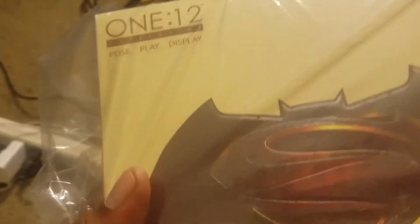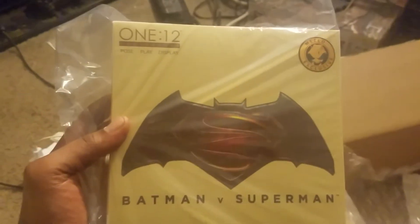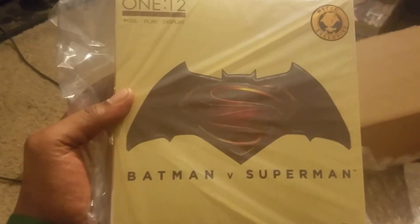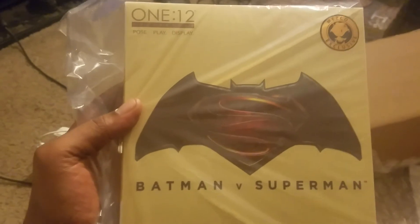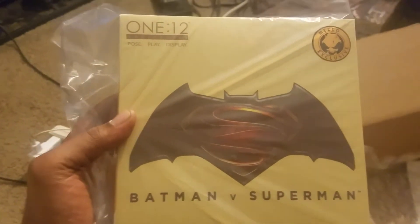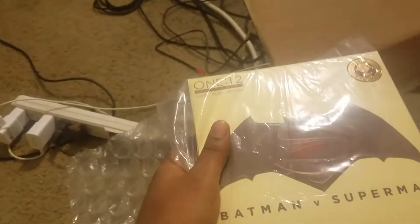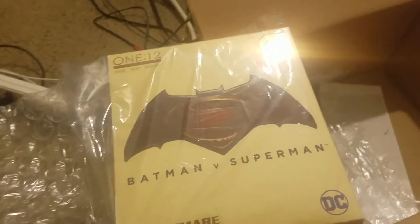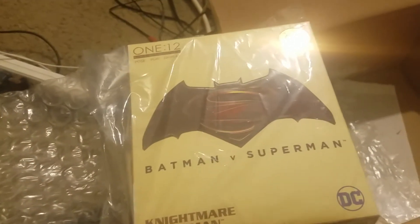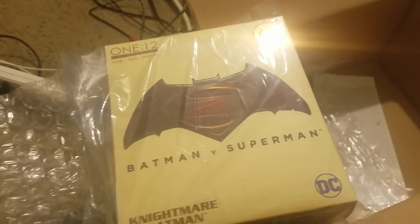It's from the Batman versus Superman movie — Dawn of Justice. If you did get the previous collection from the Dawn of Justice Batman versus Superman, this box is a little different than the last one. It's got more of a vanilla, sandy look to the box, which is kind of cool. Mezco did this as a website exclusive, so if you ever see a website exclusive for something you like, I would hop on it fast because you cannot get it through any other retailer.